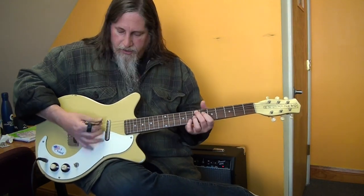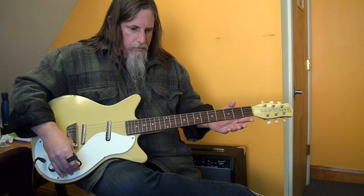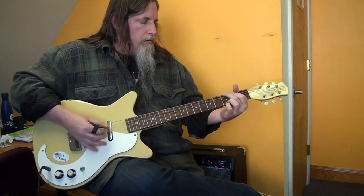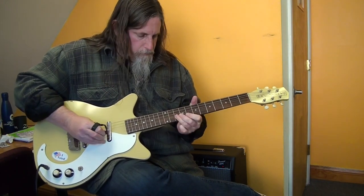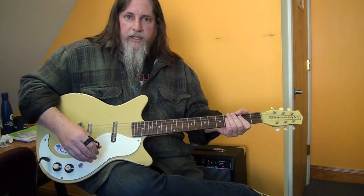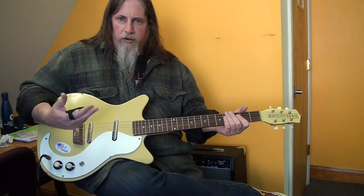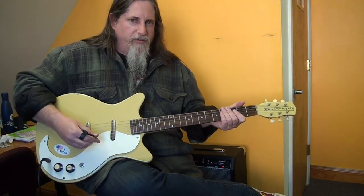It kind of buzzes in all positions but not too bad. With some gain thrown on it, it retains the sound and still has that kind of airy vibe to the tone. It's hard to describe but it is very unique and very interesting.